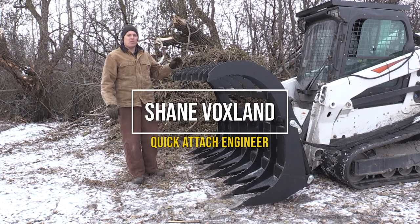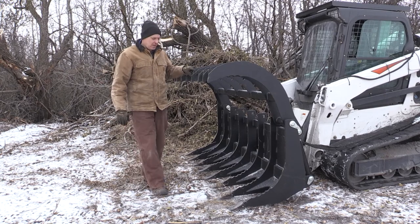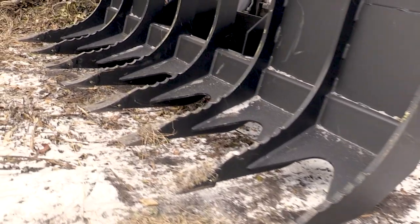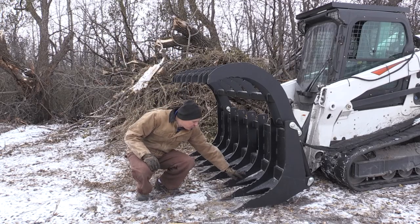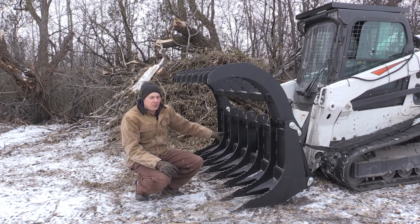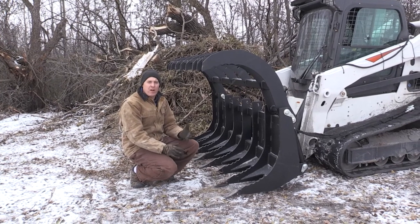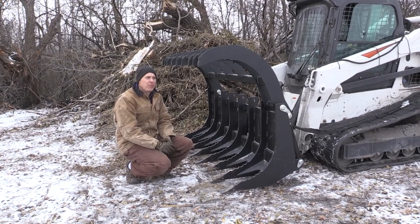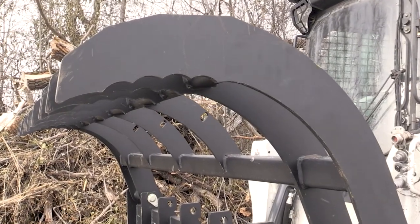Hi everybody, today we're testing our heavy duty rock and log grapple. This grapple has main construction of three-quarter inch T1 tines on the bottom. They're gusseted with three-eighths inch plate and they're also serrated to help grab and hold material. That is all welded to a six by six square tube which gives a very strong backbone for all the structure to be built off of. The top grapples use half inch T1 tines and they're also serrated.